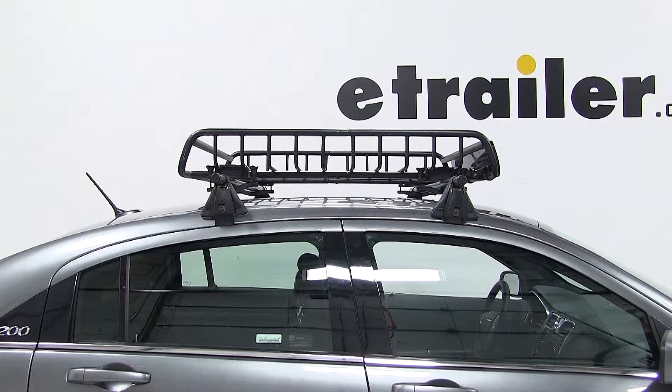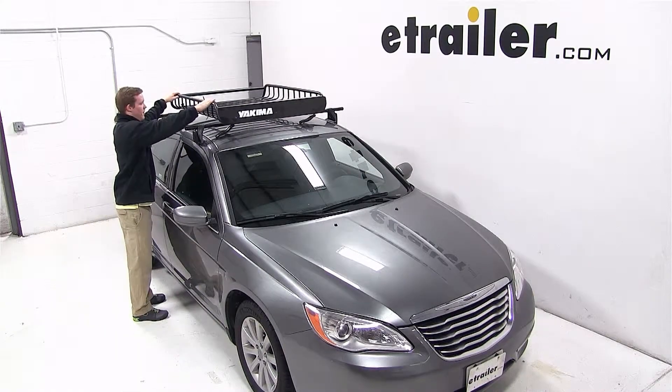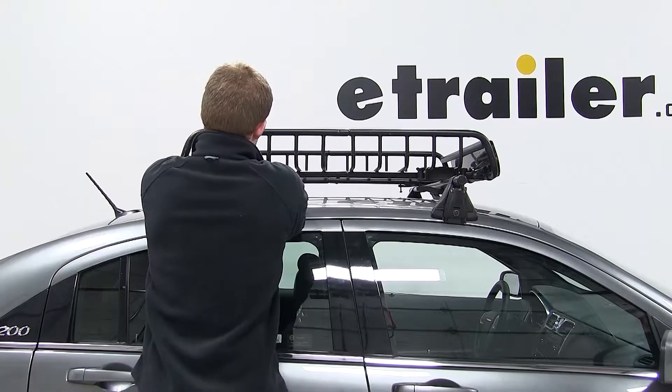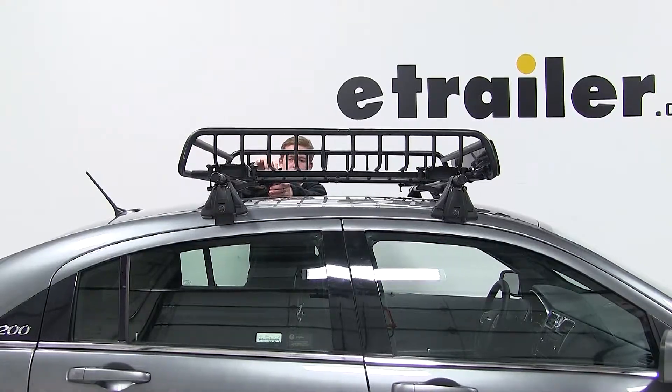With our roof rack system already assembled to the vehicle, we'll begin our test fit by setting the cargo basket onto the vehicle's crossbars. We'll swing the brackets around the underside of the crossbar and tighten them down with the wing nuts. We'll repeat these steps for all three of the other brackets.